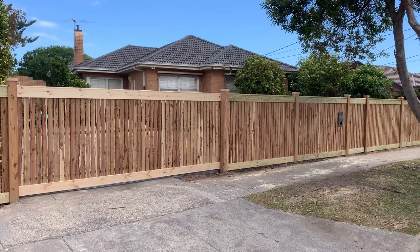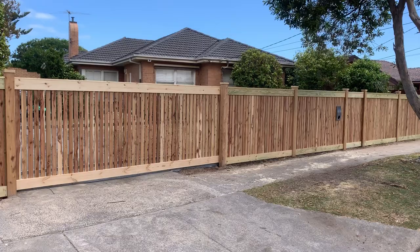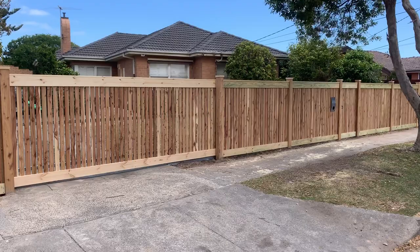G'day guys, Jason from Nailed Fencing here. Today I want to show a video of my latest project. I call this a header board picker fence, but sometimes called a Hampton style picker fence. I've also got an extra piece of capping on the top of the top board. It has exposed posts, sliding gate, pedestrian gate, and letterbox.